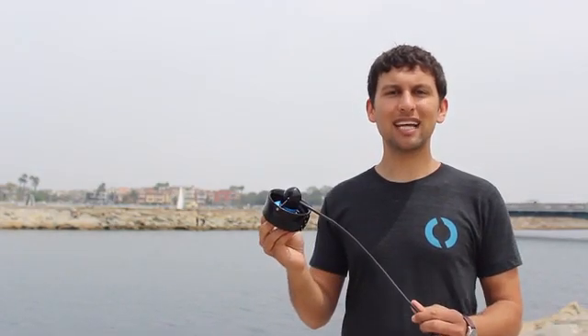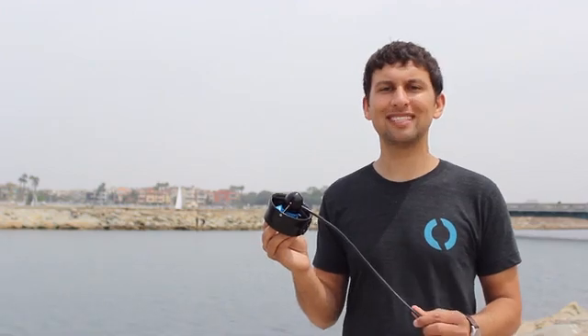The ocean covers over 70% of our planet and is largely unexplored. We started Blue Robotics to create low-cost, high-quality components to improve the accessibility of marine robotics and to help explore the world's oceans.